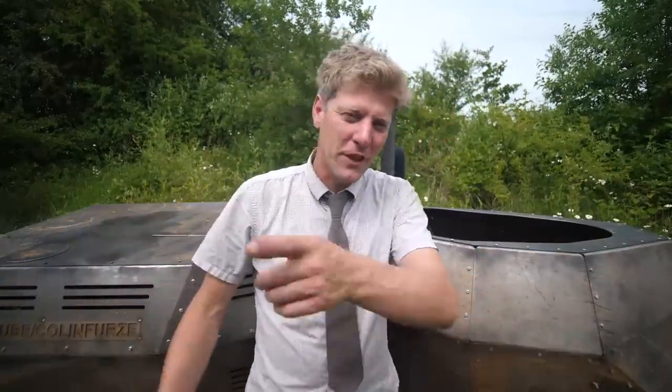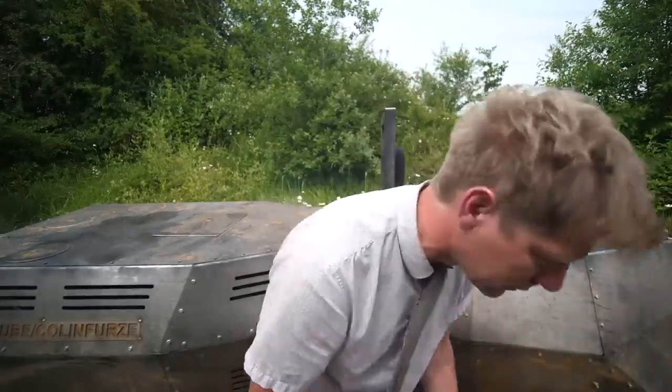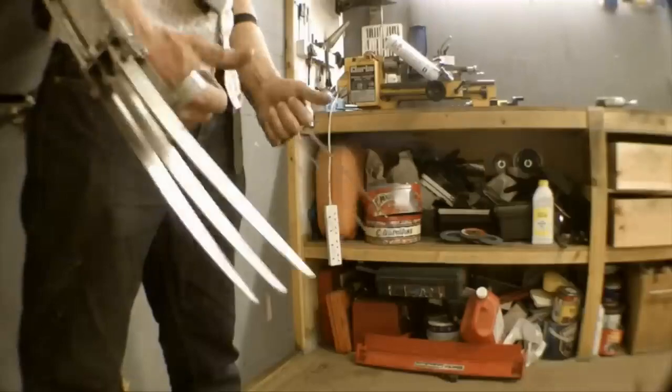Thank you to World of Tanks for sponsoring this — they've made this wonderful waste of time possible. Use the link, get your free stuff. Normally I'd ask for your subscription, but I'm not sure I've earned it with this video — I'll let you decide. See you in the next one, which I promise will work. Oh, I can't even walk past it without tripping — argh!